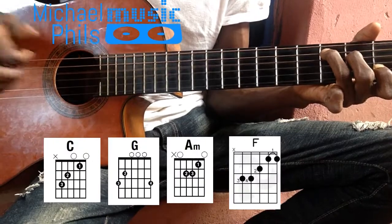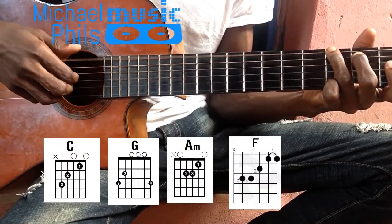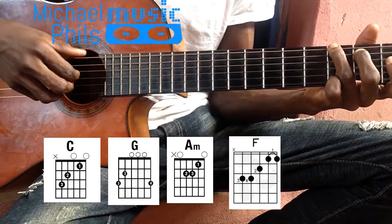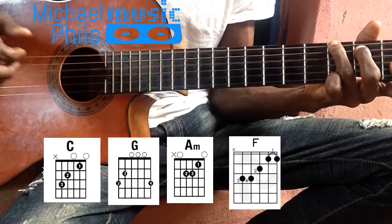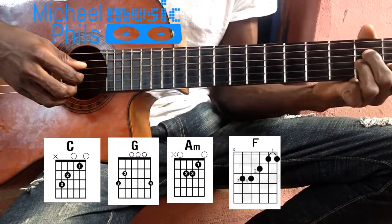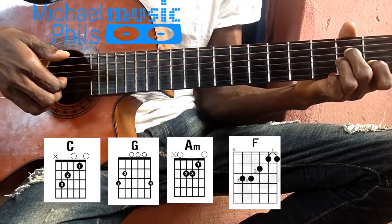And the same thing for the G major chord — my thumb on the first string. And for the A minor chord, my thumb on the first string and the remaining three strings with the other fingers.